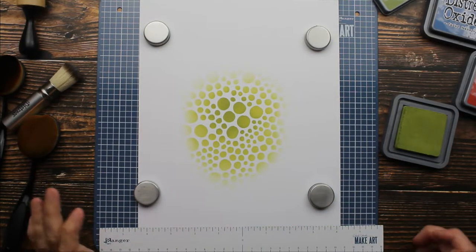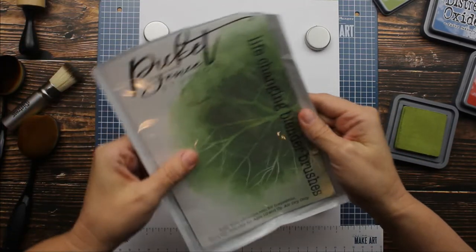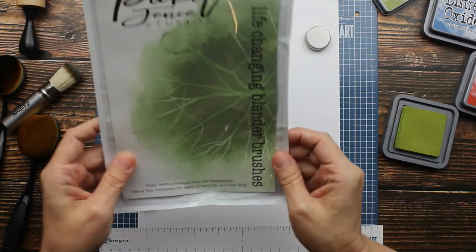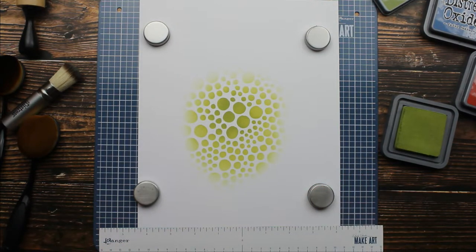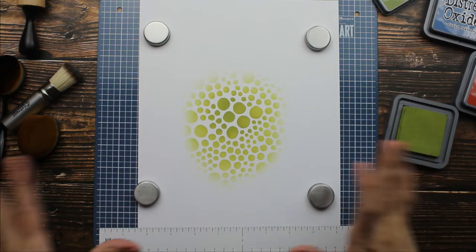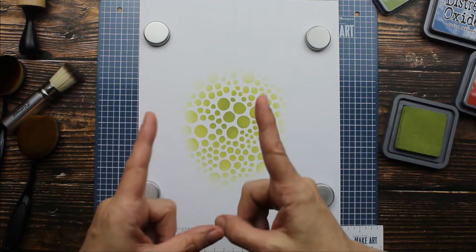Guys, I give this a big thumbs up. They're called the Picket Fence Studio Life Changing Blender Brushes. I think these are fabulous — I had so much fun trying these new brushes out. I'm going to go and buy the smaller ones too because I think they're that fabulous. I hope you guys enjoyed this video and I will see you later.